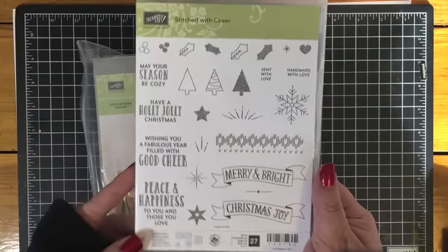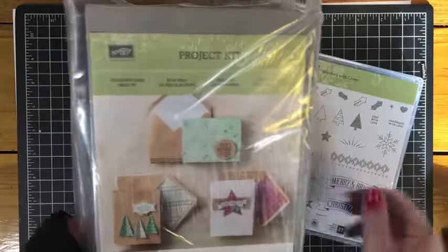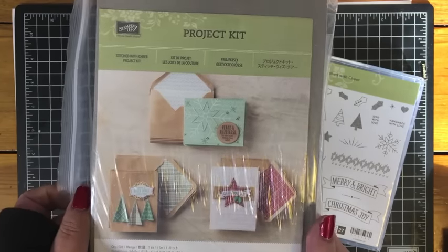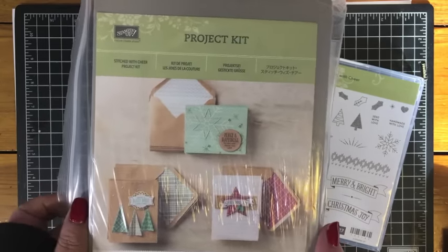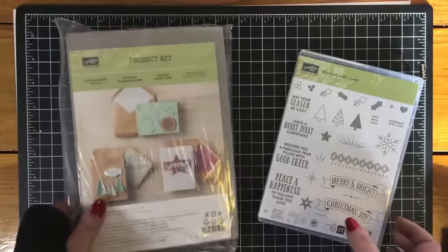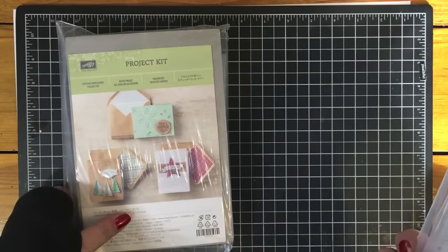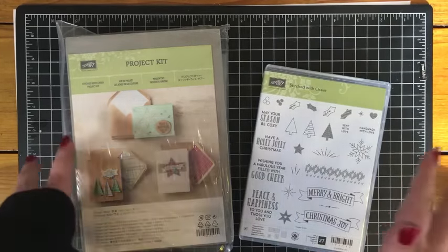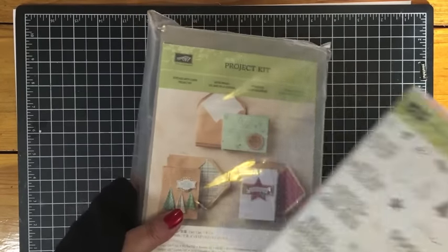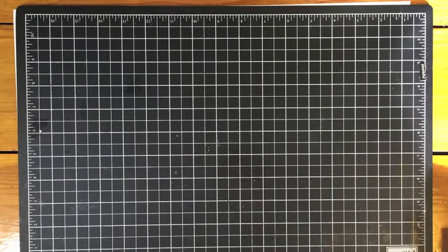This Stitched with Cheer stamp set is part of the closeout sale, and I love this set. It coordinates with the Stitched with Cheer project kit, and this is just on a crazy clearance price. I totally recommend picking this up and saving it for your holiday cards next year. They are so cute and really fun to make — you do hand stitching on the cards. It reminds me of those stitching cards from when you were little with yarn you'd stitch through. I'm definitely not an expert sewer, but it's really fun and easy to do.